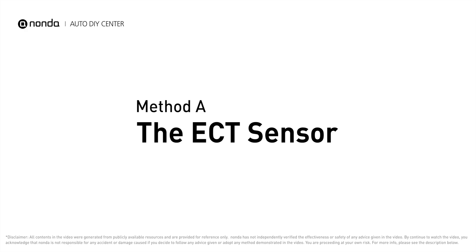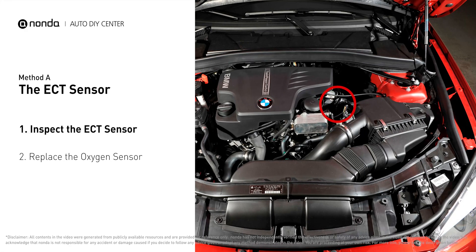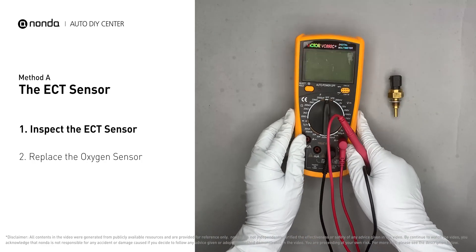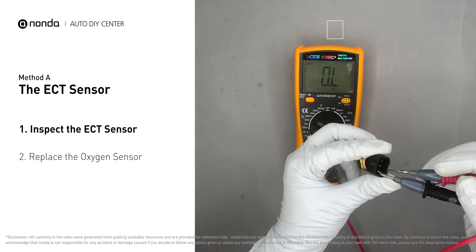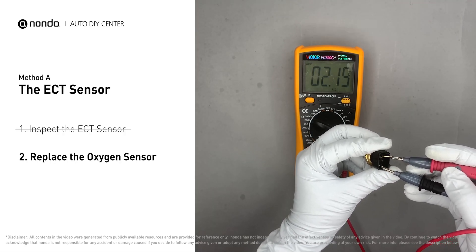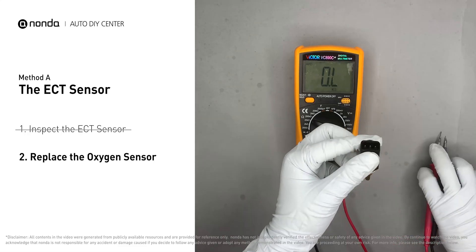Method A: the ECT sensor. In most cars, the primary ECT sensor is installed near the thermostat in the cylinder head. Remove the ECT sensor from the engine. Use a multimeter to proceed with a test on the ECT sensor. At an ambient temperature of 68 degrees Fahrenheit, the sensor resistance is between 2000 ohms to 3000 ohms. If you do not get a reading, this indicates that the ECT sensor is faulty and needs to be replaced.